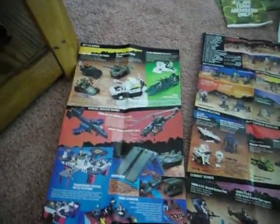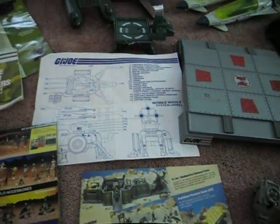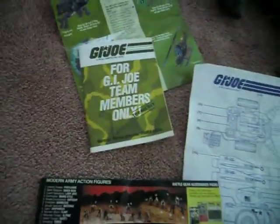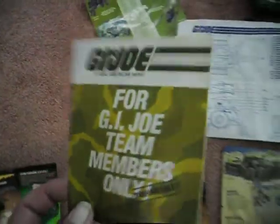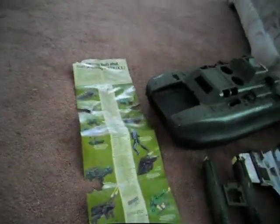Here are some of the old things that came in the packages — the little booklets. These are cool to look at; it shows you all the vehicles new and what was coming out. We've got an old blueprint for the mobile missile launcher. There's also the GI Joe booklet for members only club — if you were a member you would get this and it would tell you all kinds of cool secret stuff, new figures coming out. That's a really early one.